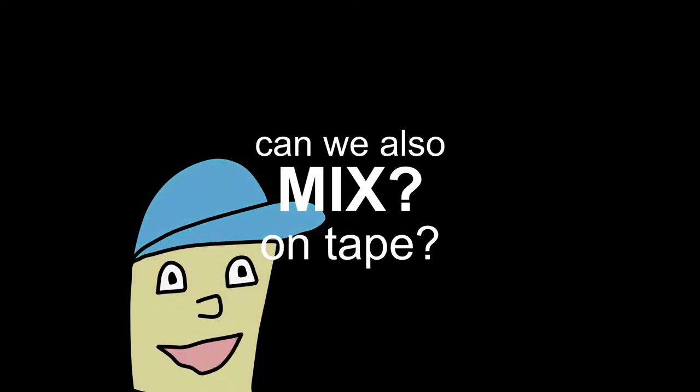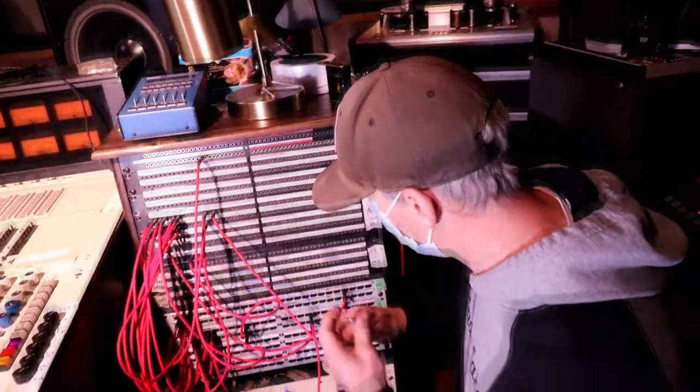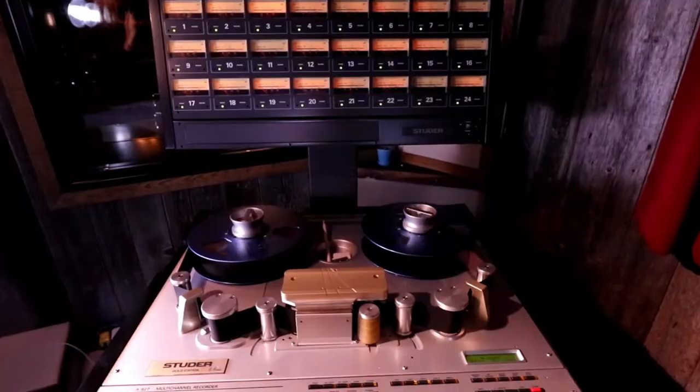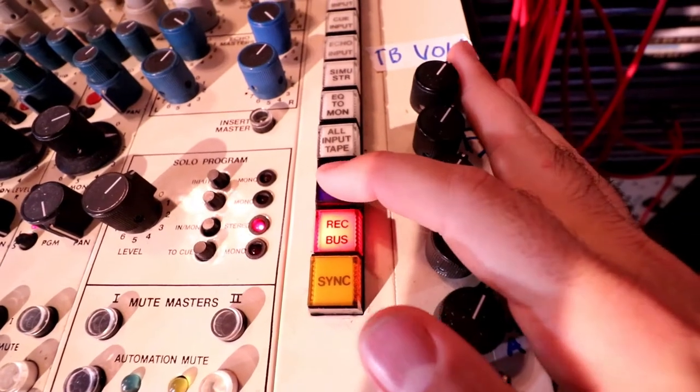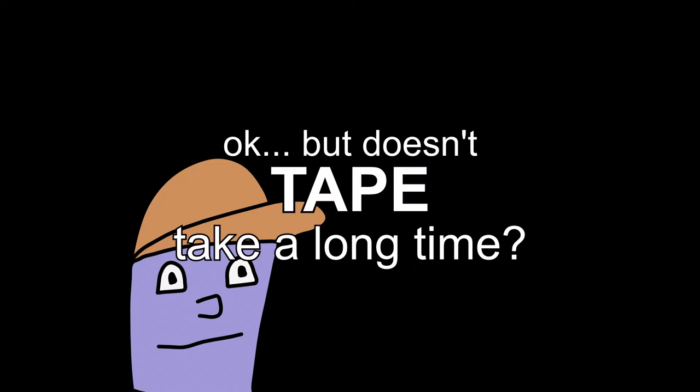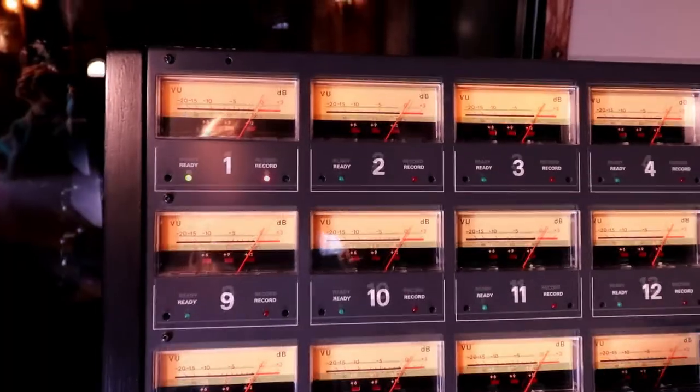Can we also do mixing on tape? Yeah. Once you've recorded all your tracks to the 24-track tape machine, you can use all the analog equipment at the studio to bounce down to the 2-track machine. But doesn't tape take a long time? We calibrate the tape machines before each use, but it doesn't take too long.